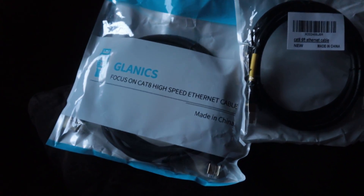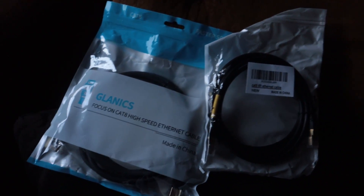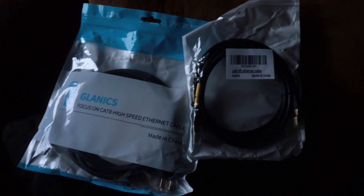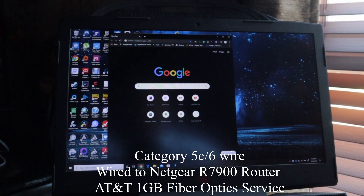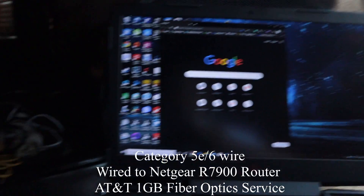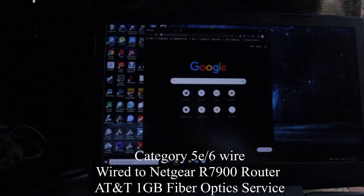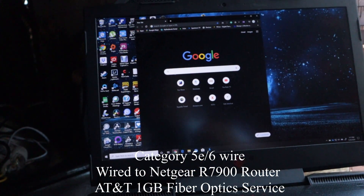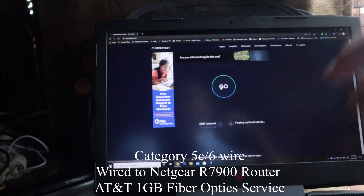I got a two-pack and one pack of Cat 8 cables. I'll be running tests prior to installation so you can see the difference. Right now I have a hardwired Cat 5e wire hooked up to the router, and the router is hooked up to the modem. Let's see what kind of speeds we're getting.